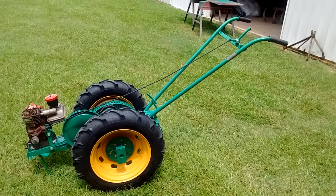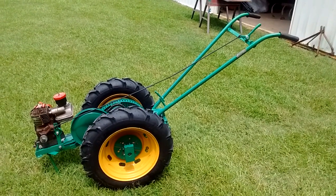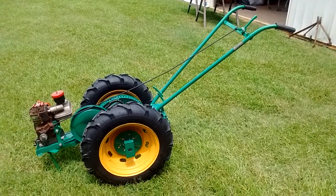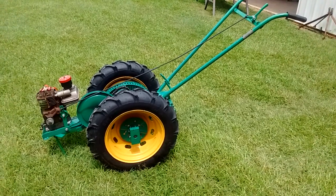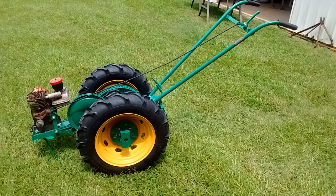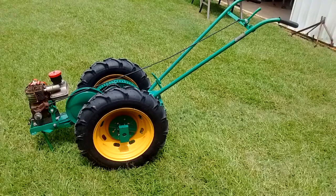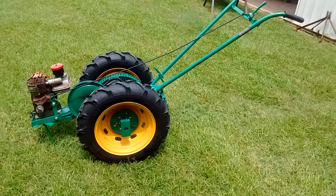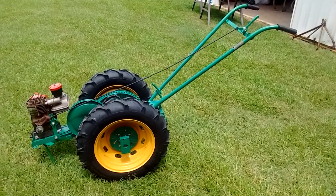Good afternoon. It's August 3rd, 2019 and I finally got finished with the Cunningham Walk Behind Tractor. I'm guessing this is from the mid-1940s. The workmanship is not all that great — it probably got better towards the last five years they made these. But this one is not put together all that great. This is the only one I've ever seen, probably the only one in North Carolina.